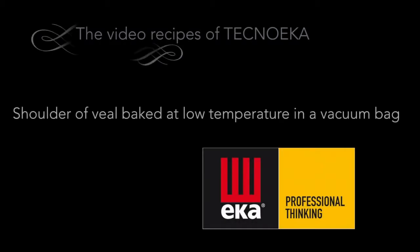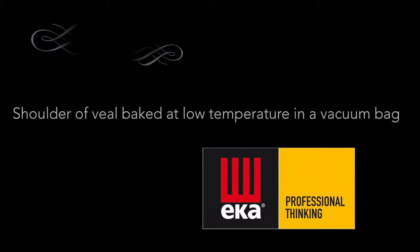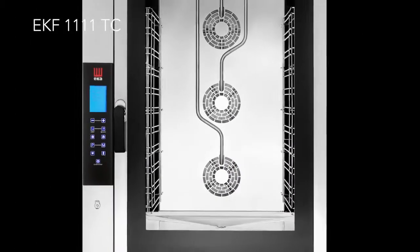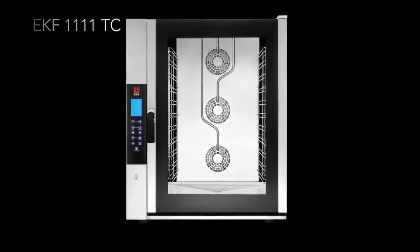Today we proceed with the preparation of a shoulder of veal baked at low temperature in a vacuum bag with the touchline oven model EKF 1111 TC.